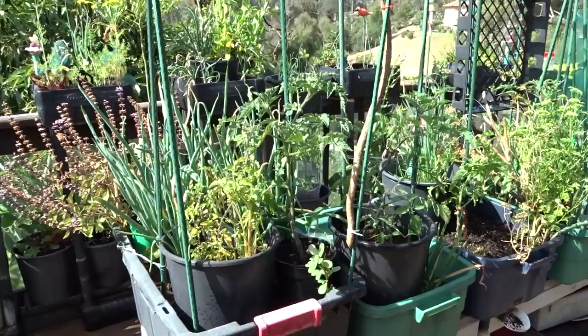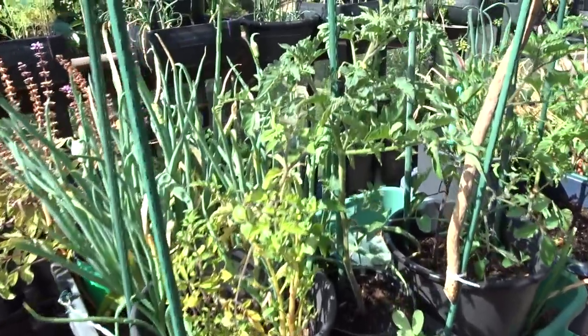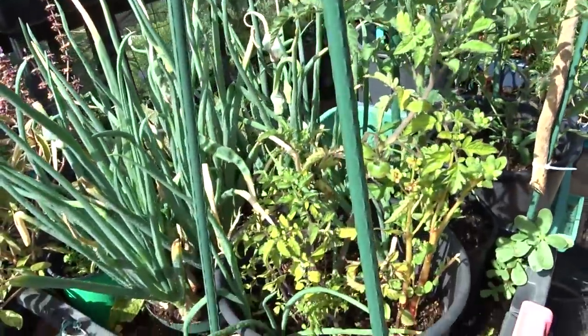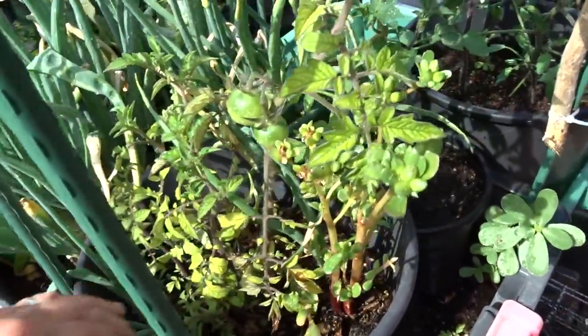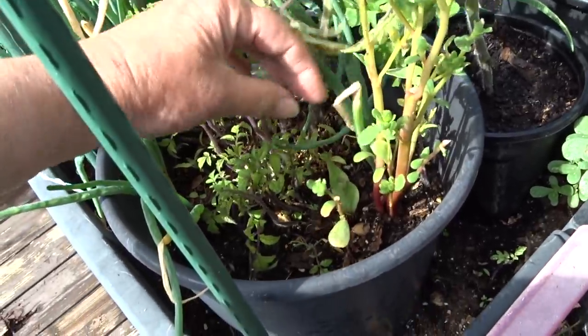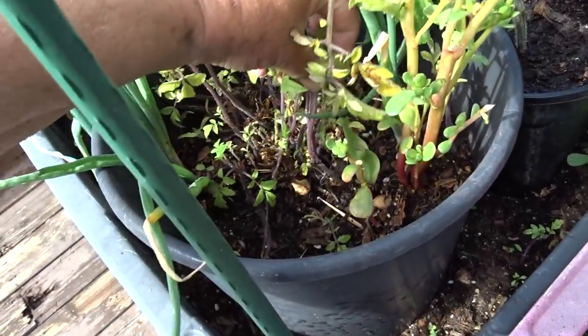Today I want to go over basically tomatoes — the rights and the wrongs. Let's start with the wrongs. In here I squeezed a tomato and have lots and lots of tomatoes coming up. See all the tomato plants in there?